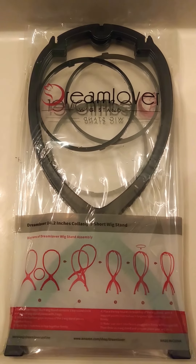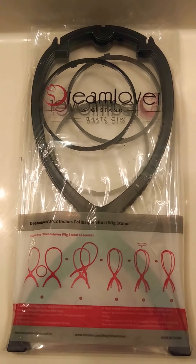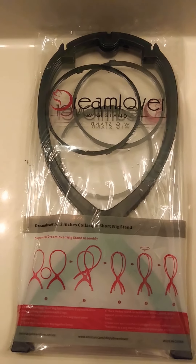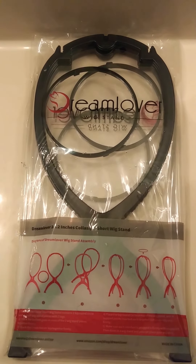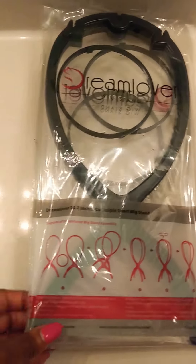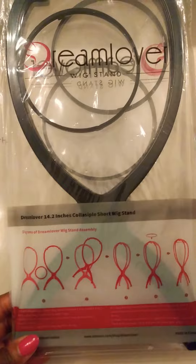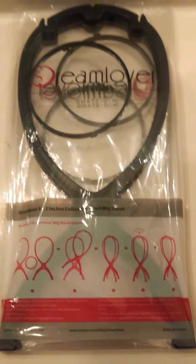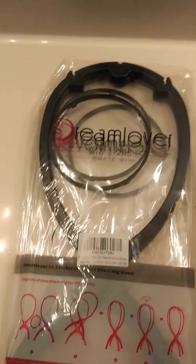Hello fabulous divas and devos. I am here to talk to you all about this product that I bought. It is a wig stand. I got it off of Amazon. It's called Dream Lover and it's supposed to hold your wigs. So I'm going to open this and pretty much put it together.